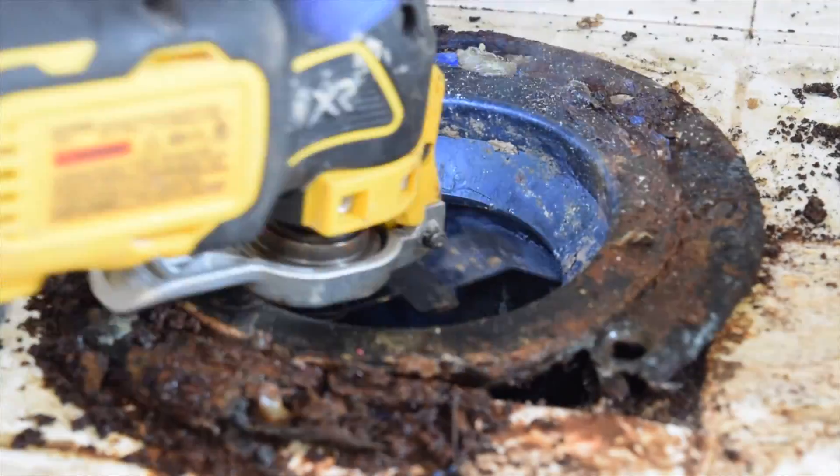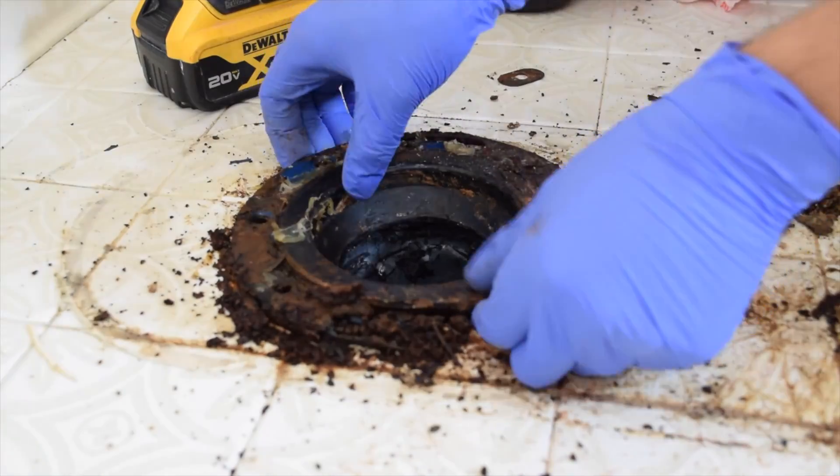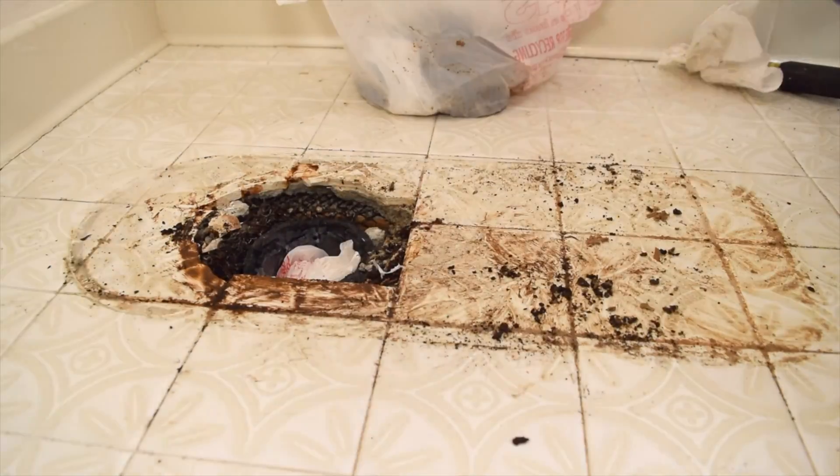Next, we cut out the flange using a multi-tool, going all around until it comes off. Once the flange is out, we clean the area really well.